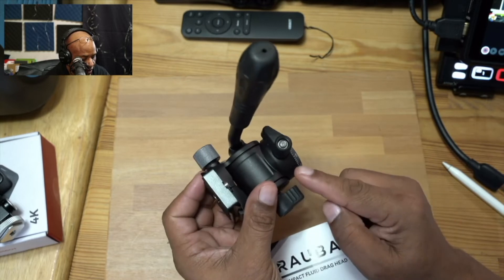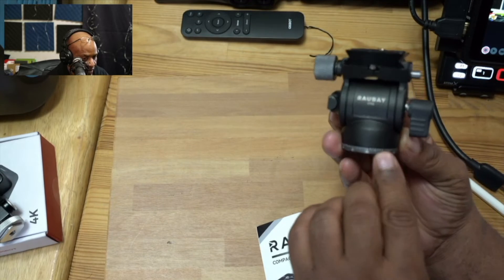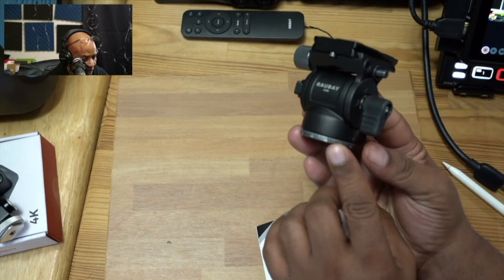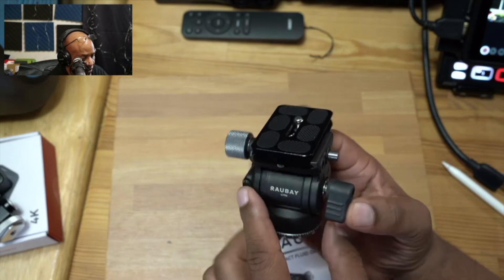You do have a control here for the panning. You also have a meter here, and that's going to be useful if you're doing some type of panoramic shots. As you guys can see, it has the branding from Rabe on here.